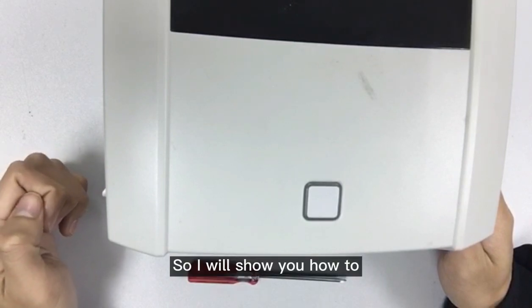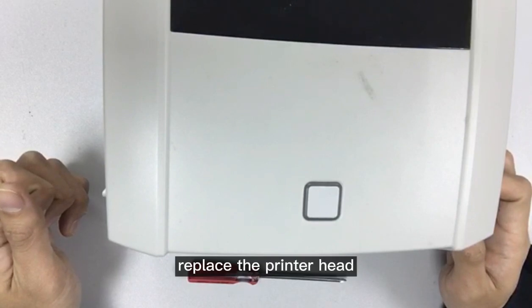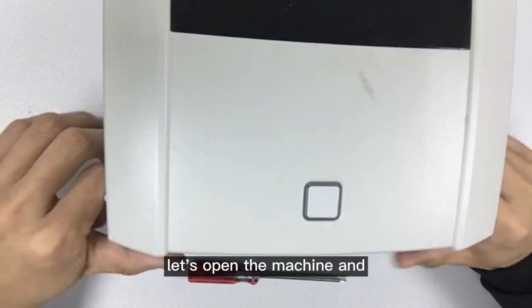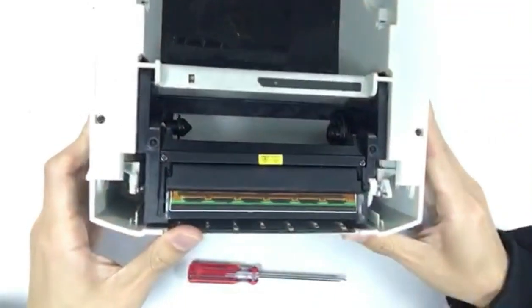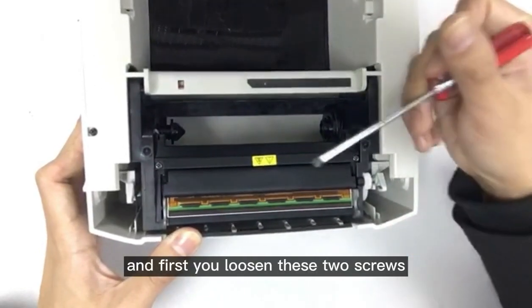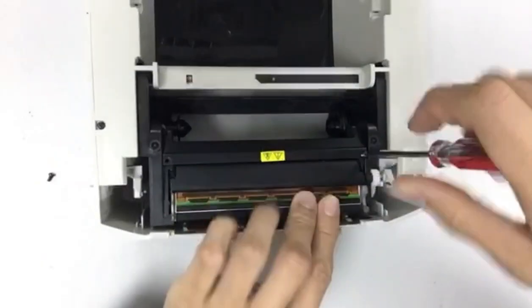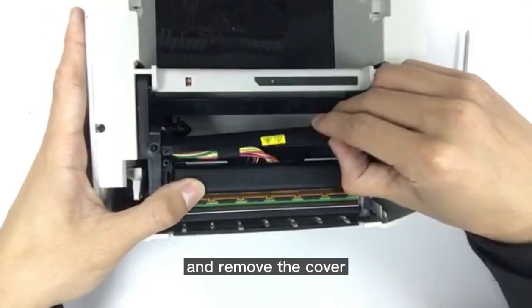I will show you how to replace the printer head. Open the machine and flip it over. This is the printer head — first loosen these two screws and remove the cover.